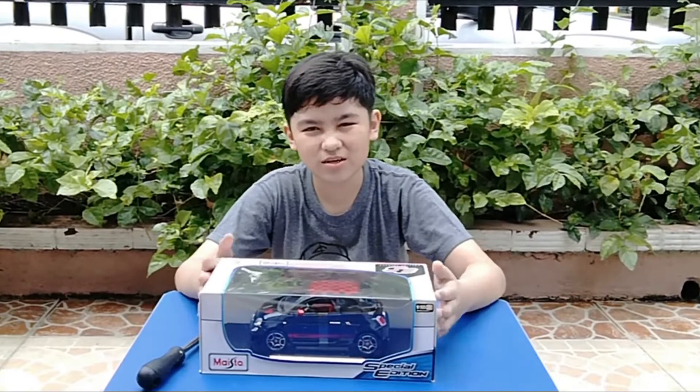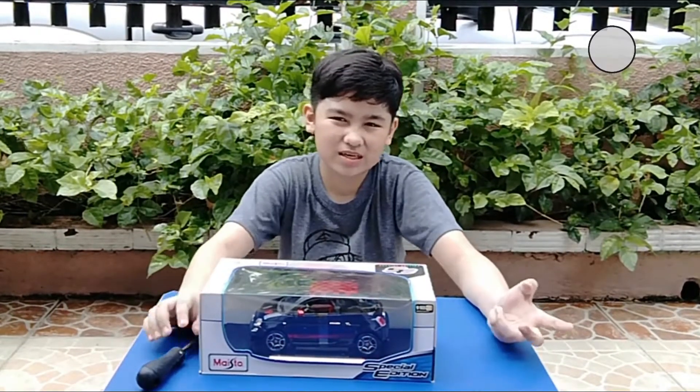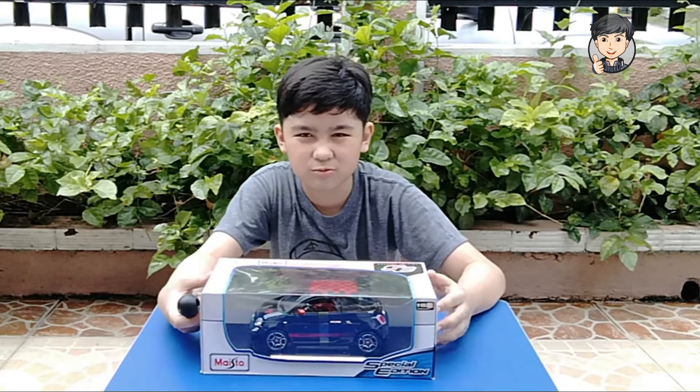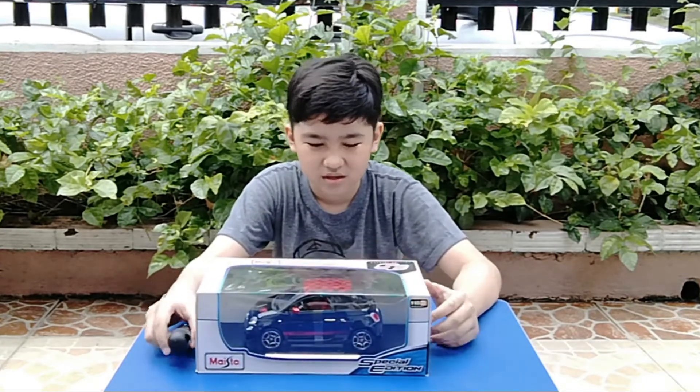Hey guys, welcome back to the channel! As you can notice, I'm outside, which I pretty much like to be honest. As you can see in the title and the thumbnail, we're unboxing another Maisto model, yay!